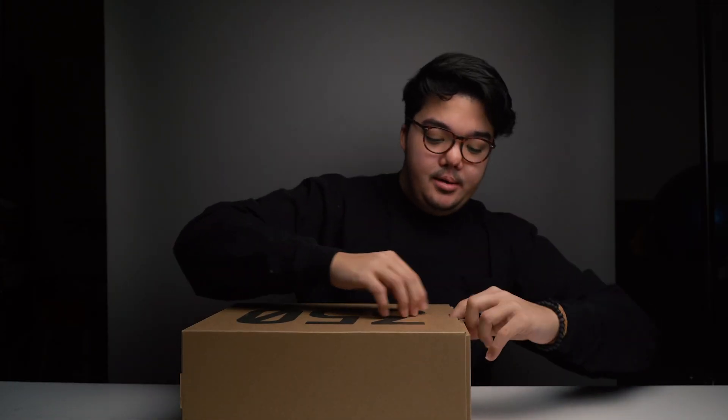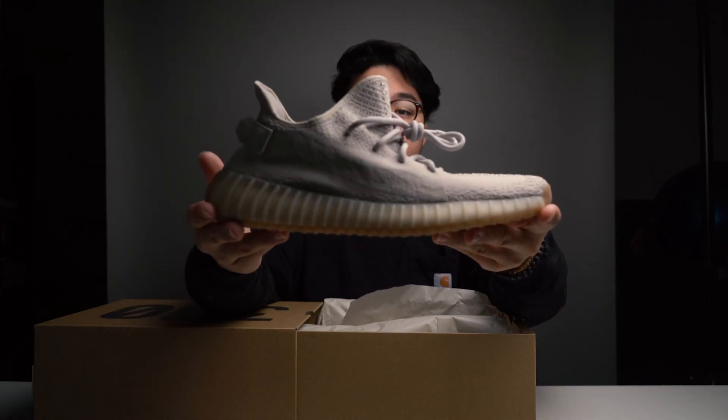Let's go ahead and open the box. Here is the shoe. These shoes arrived on the market on November 23rd — Black Friday in the US, and pretty much around the world. They retail for $220 US or $300 Canadian.